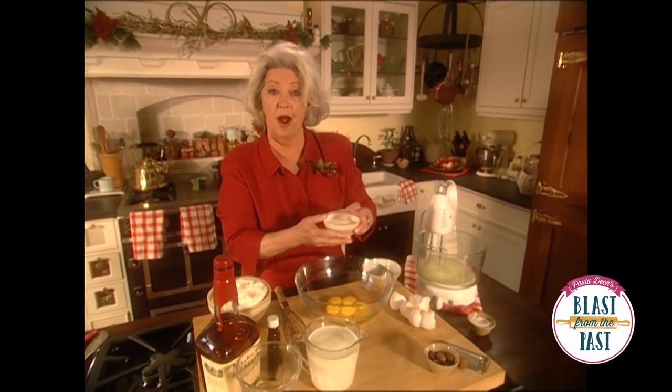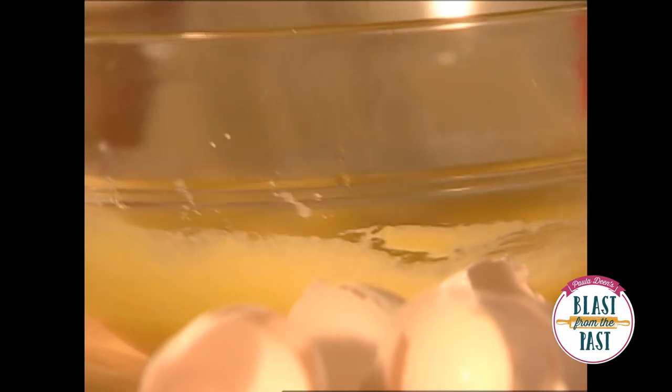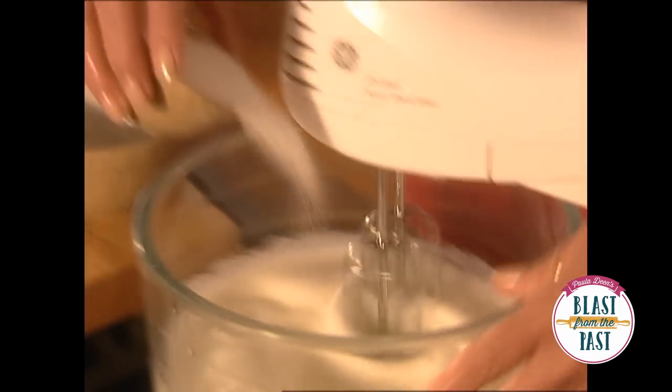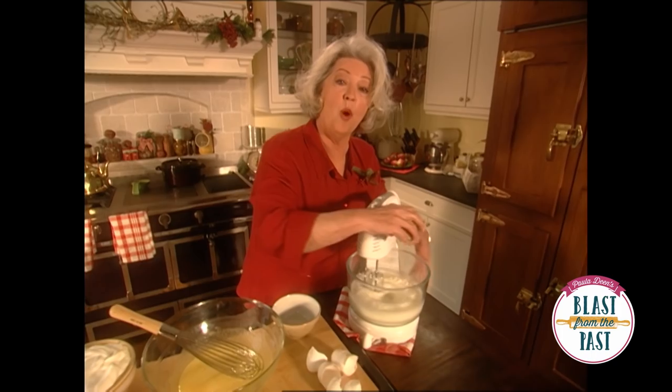I'm going to start our meringue, and while these are whipping up, I'm going to add sugar to our yolks and just whip those until they're kind of creamy. And I'm going to add a little sugar just to firm those whites up a little.